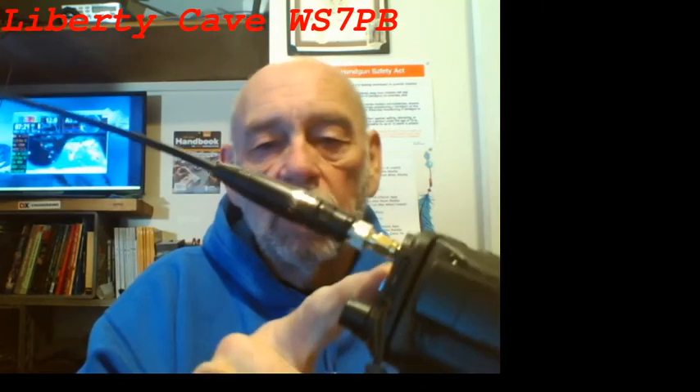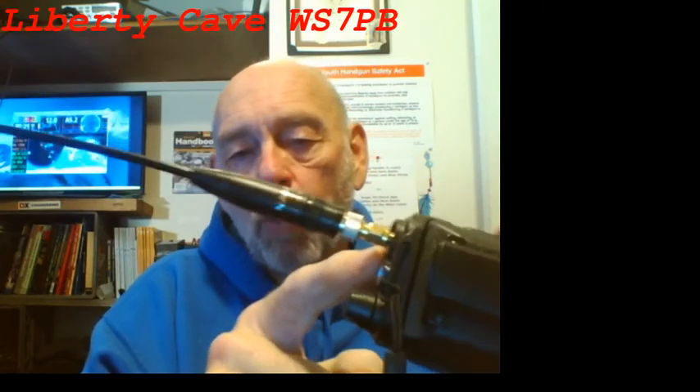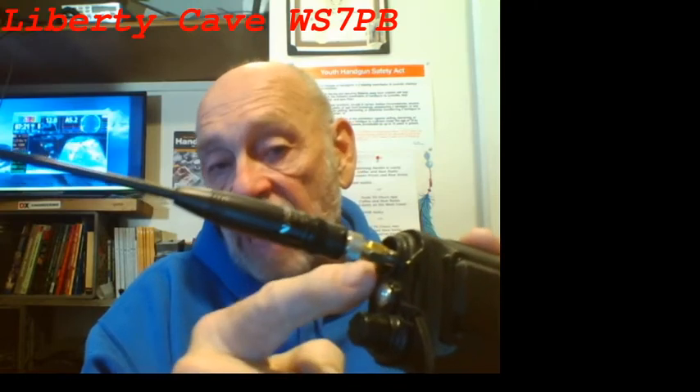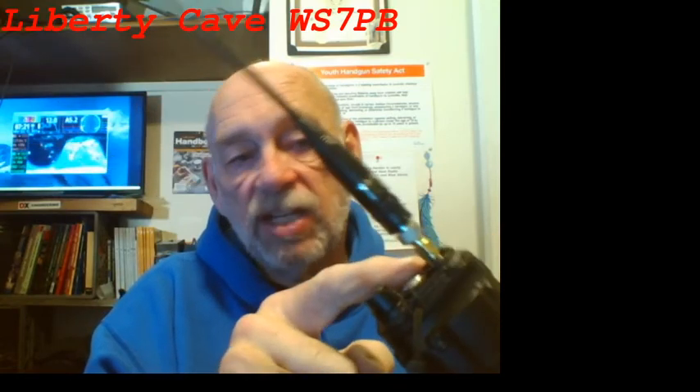The idea will be that this space in here will have something that's almost like a washer, which will have the right thread size to fit the SMA connector that's built into the radio, and will also go up high enough that it supports the lower end of the adapter.